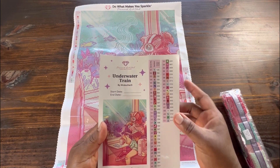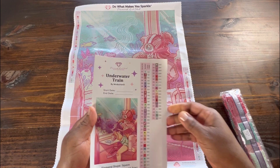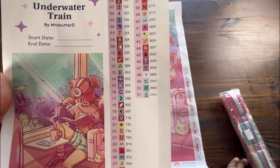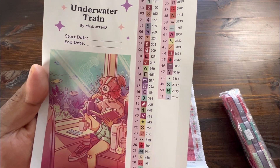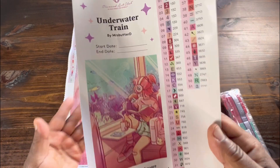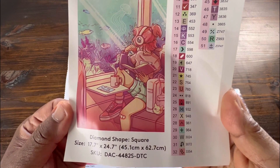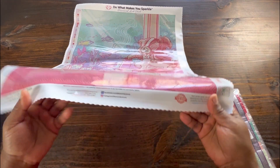We get a large sticker sheet with stickers that are perforated so you can just tear them off. It has 51 colors and we're using letters, numbers, and symbols. It gives you a nice image of the painting, the name, the artist Miss Butter D, a start and end date, and also gives you the diamond shape and the painting dimensions on the bottom.